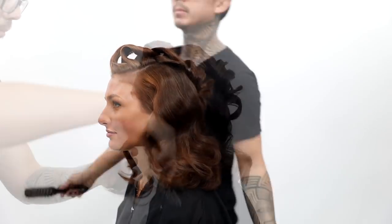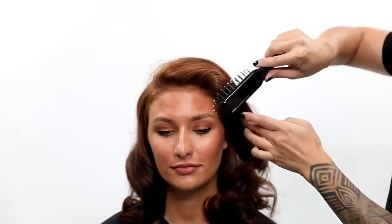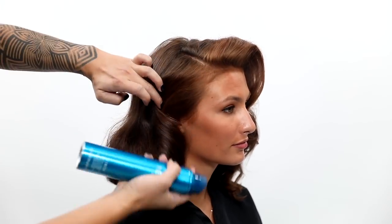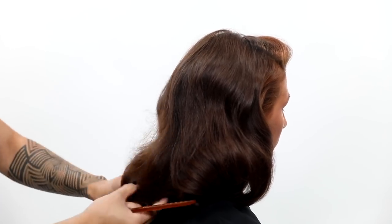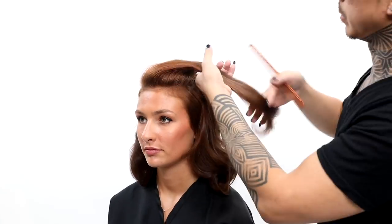Just drape and mold to complement Brooke's face. I love a little sexy drape in the front — no backcomb needed for height, just for stability. Going in with my Neural Finish to keep everything and every hair in its place, giving me that kind of Dita De Von Teese vibe — a little Jessica Rabbit. Now Brooke is ready for her red carpet.